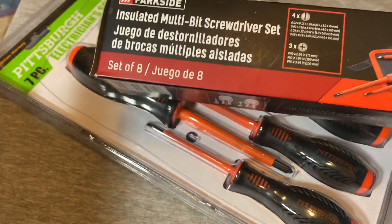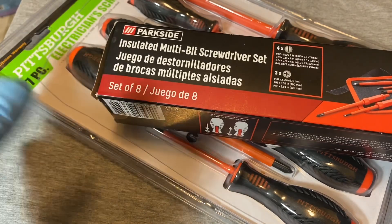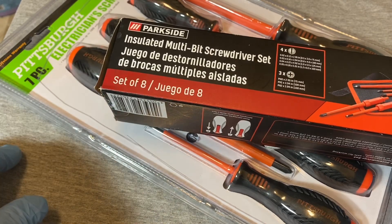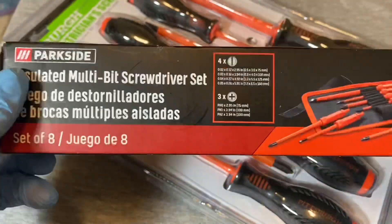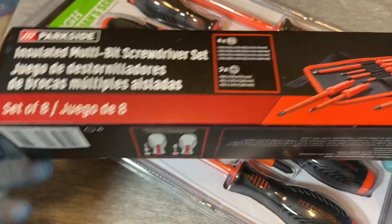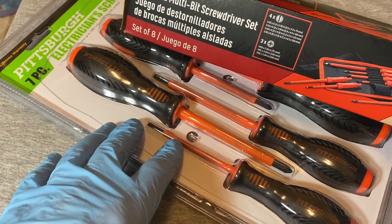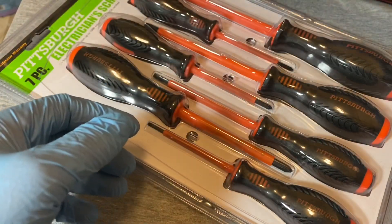Lidl Parkside brands are always something different — always revolving merchandise, different tools. They'll put these on clearance and then you won't see them again, probably until next year, if ever. So you don't always find the same stuff at Lidl. They usually go through merchandise pretty quick.